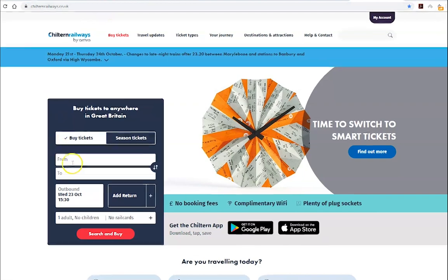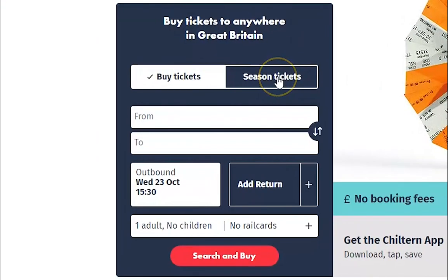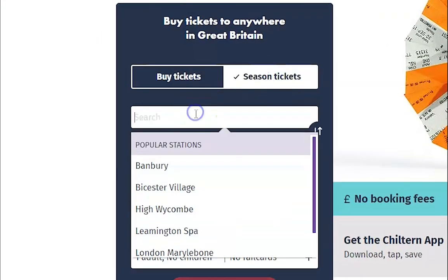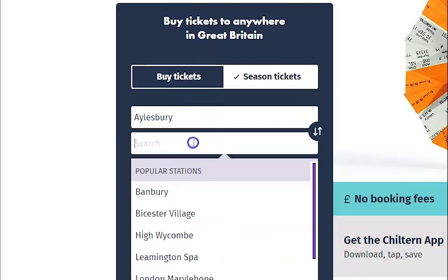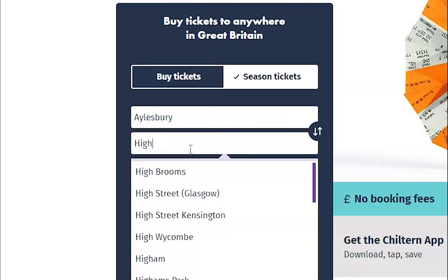First, go to chiltonrailways.co.uk and move your cursor over to the journey planner. Click on season ticket, then enter the station you will be travelling from. We will be using Aylesbury for this tutorial. Then choose your destination station, which is High Wycombe in this instance.